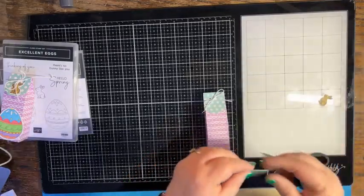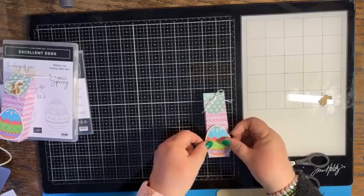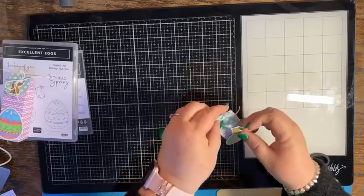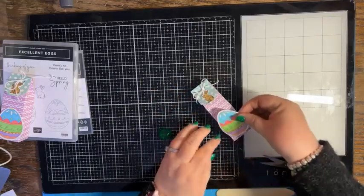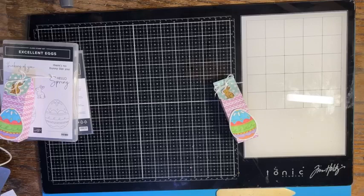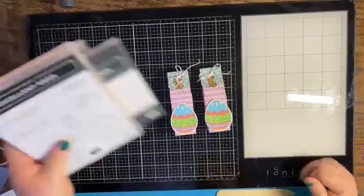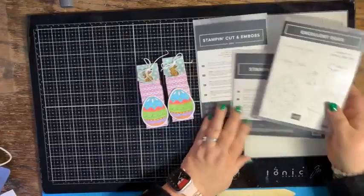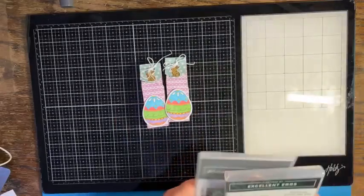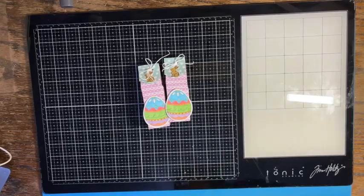I put glue down the center of my little egg that I colored, then took my bunny, added glue all over the back of him, and put it up here on my little tag. I hold those down for just a minute since I'm using liquid multi-purpose glue. Those are our little treat boxes for today using the Excellent Egg and the Thoughtful Expressions dies! I love how that turned out — cute and easy little treats for my husband's work. It held four pieces of candy, which is awesome. Until next time, my creative peeps — I will see you later, have a great night, bye bye!